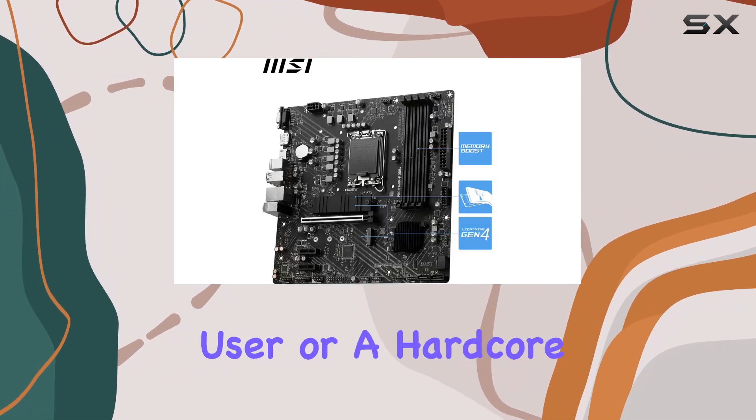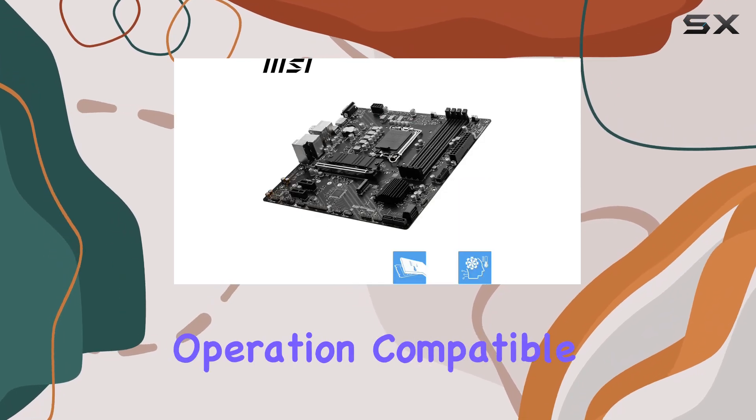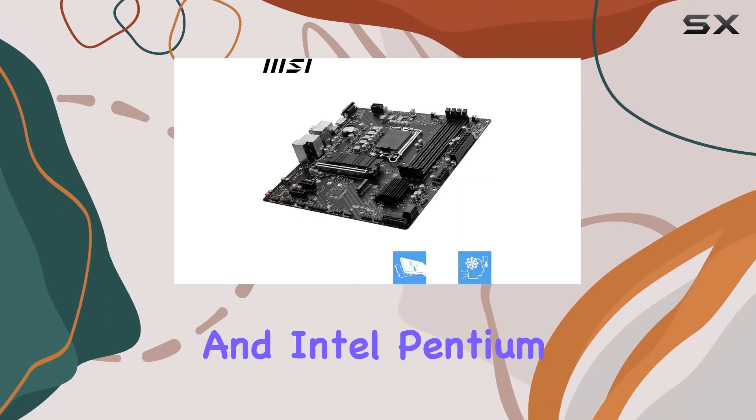Whether you're a casual user or a hardcore gamer, the Intel B760 chipset ensures smooth operation, compatible with Intel Celeron and Intel Pentium processors.